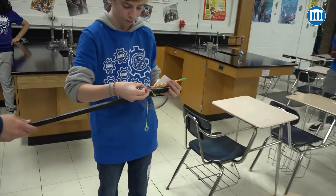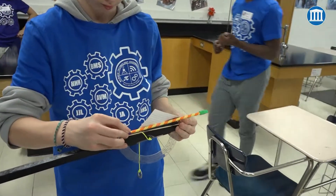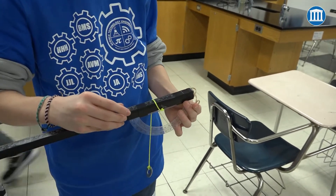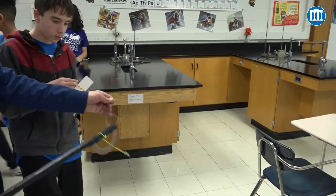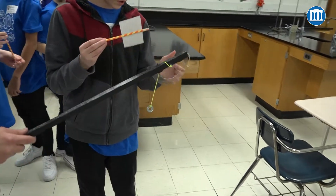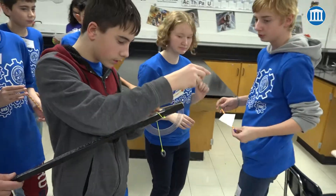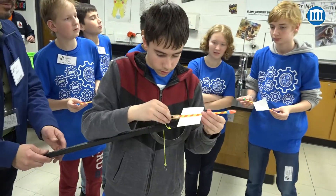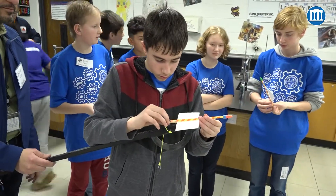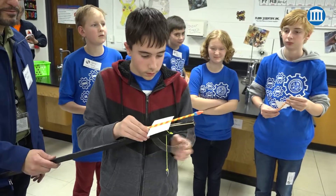You guys have 6 minutes left. That was bad. Can I try? Can I assist it? How do you launch it? You just pull it back and let it go. By the way, when I got mine to stick so securely, I put new stuff up there.